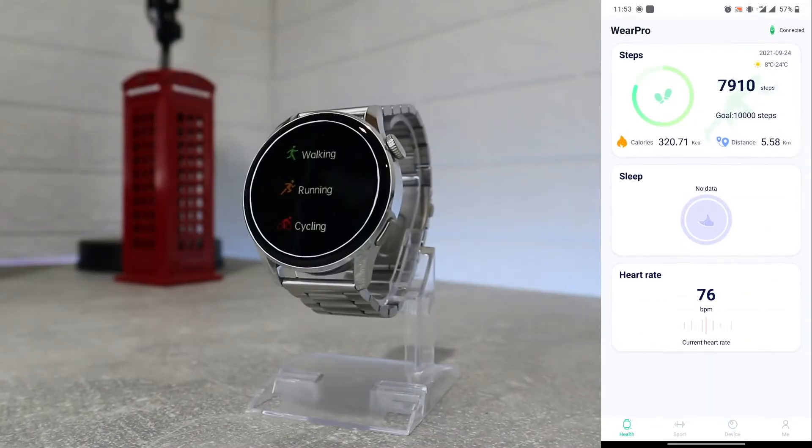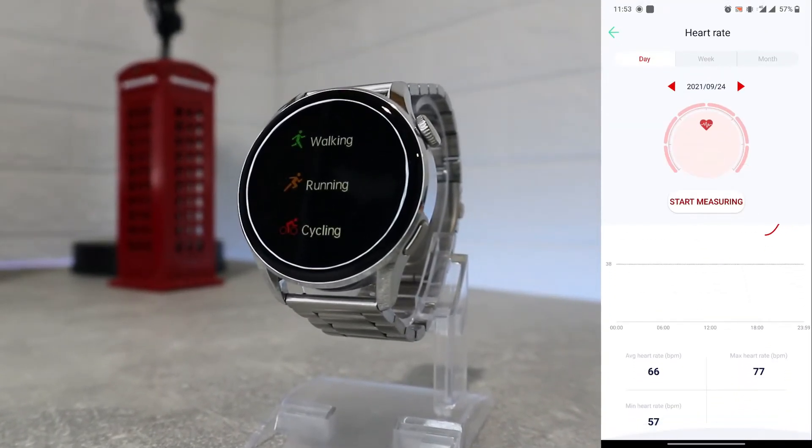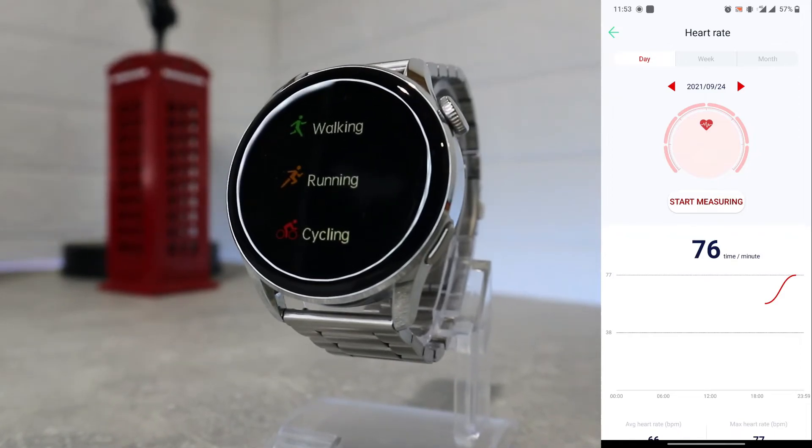After heart rate you will find sleep statistics for the day, week, month, and year. You can also see the average deep sleep, light sleep, and other sleep data.